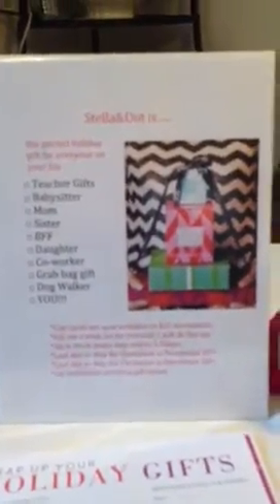Hi team, I wanted to show you some things that I'm going to be adding to the newsletter today but also that I'm adding to my display for the holidays.